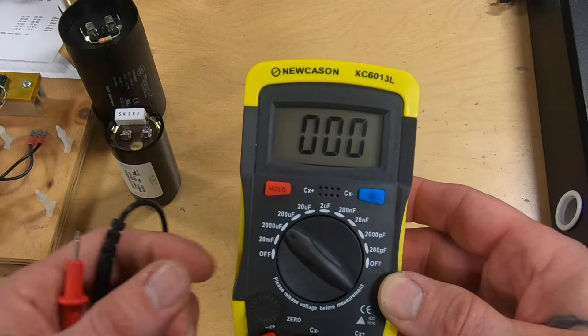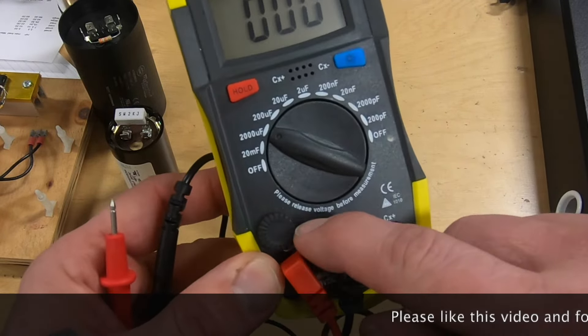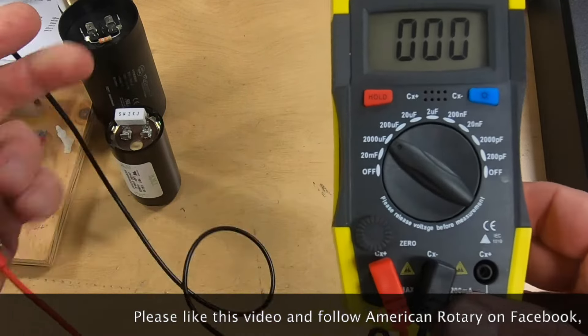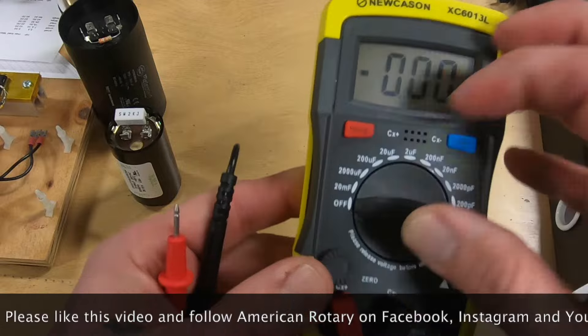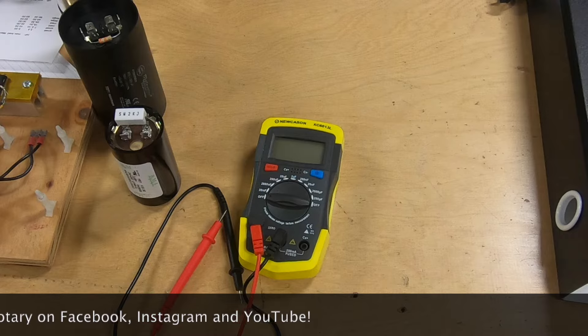One thing I should note is that it says right here: please release voltage before measurement. So make sure that there's no stored energy in the capacitors before you try to use this meter, or you will blow it up.